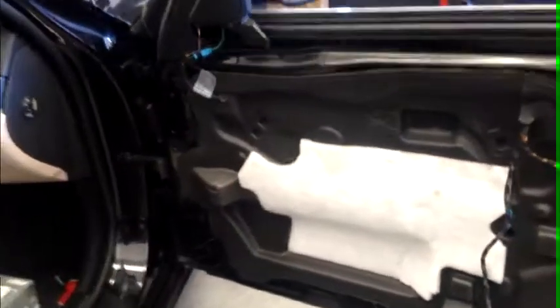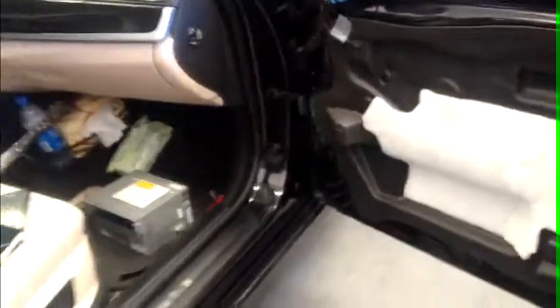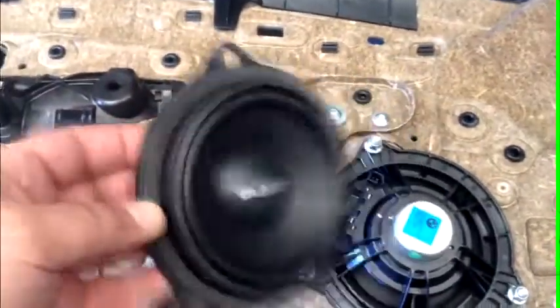We have mounted the panel, as you can see, and we will show you how the panel looks from behind. This is the layout of the original, and this is the layout that we are going to put in the Gladen.